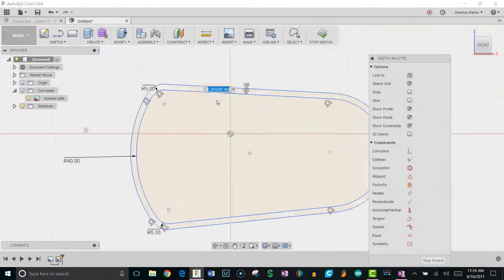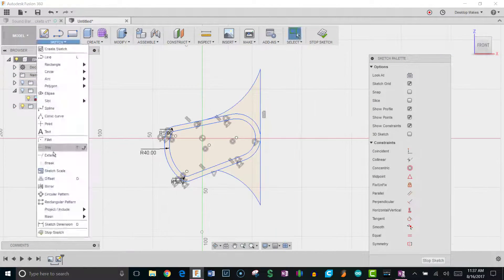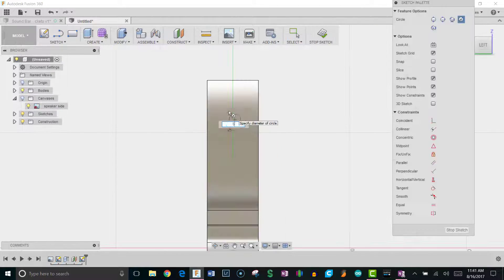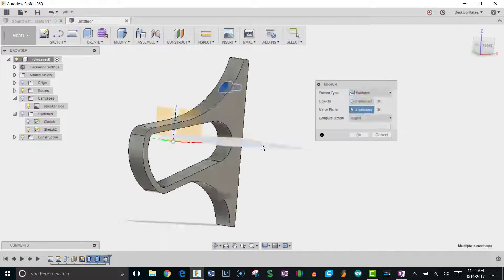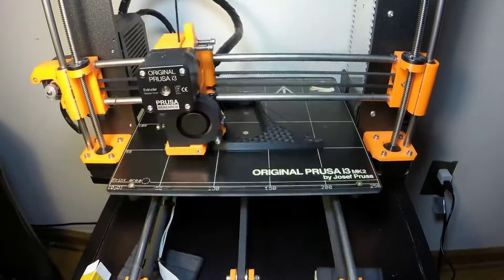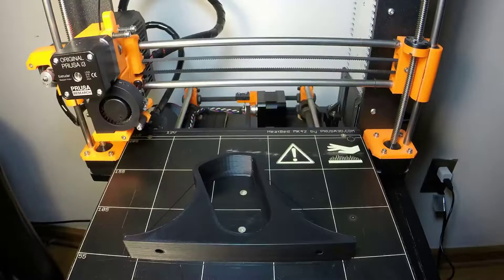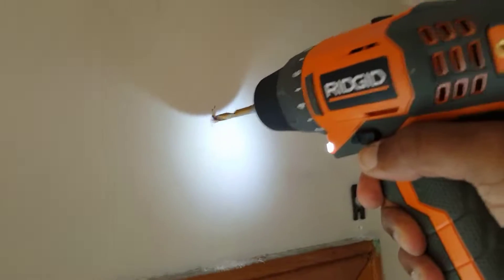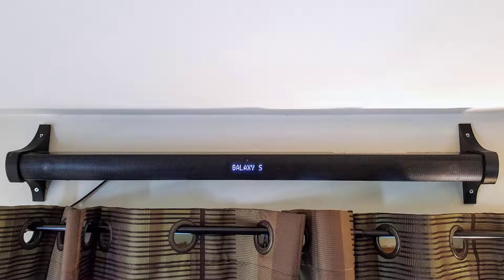The approach I took on this design was to take a picture of the side profile of the soundbar, bring it into Fusion 360, and sketch around it to ensure a perfect fit. I modeled the mounting holes and then mirrored a copy to get two brackets. I printed this with black PLA at 20% infill, did some pre-drilling, and screwed in the brackets. I then mounted the soundbar — it fit like a glove and sounds amazing.